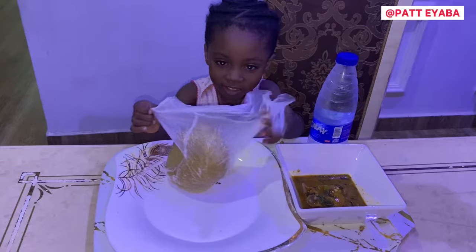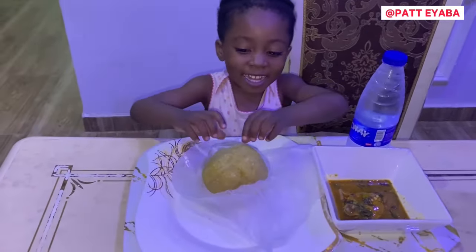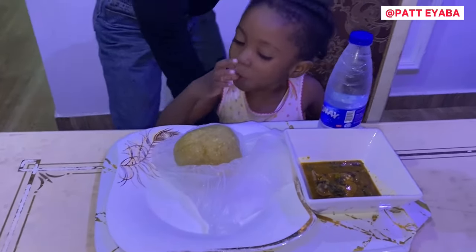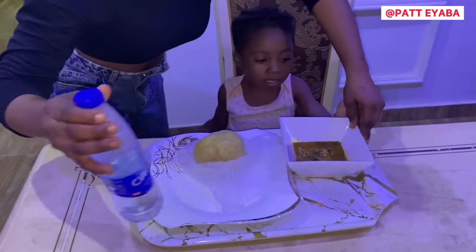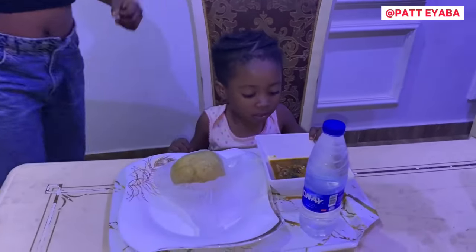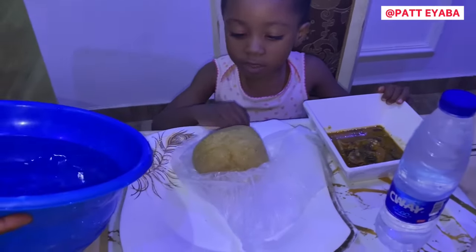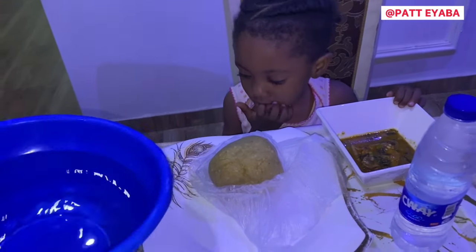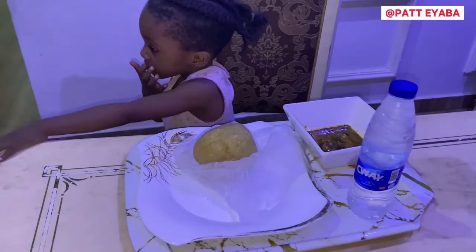A few moments later. Zoe, what are you doing? I'm opening. Sit now. So you take your soup to this side, lay your water over here. I don't want to feed myself — you want to feed yourself. Have you washed your hands? No. Wash your hands! You are 4 years old, you cannot feed yourself. Go!